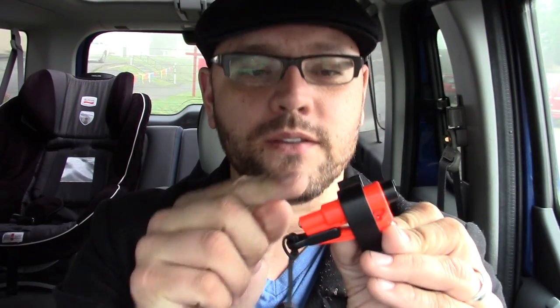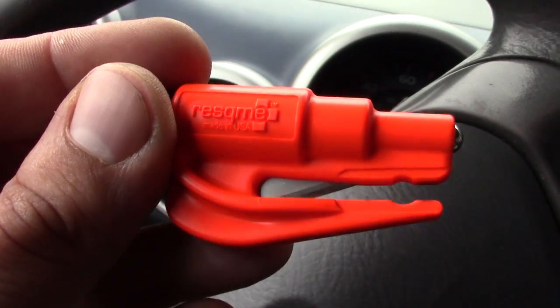With the visor clip, you can actually use the Rescue Me while it's still on the visor, although you can also take it out quickly — just remove the keychain lanyard and slide it through. I'll put links to all of these in the description box below. I get them from Amazon and buy them in bulk since it's a bit cheaper.